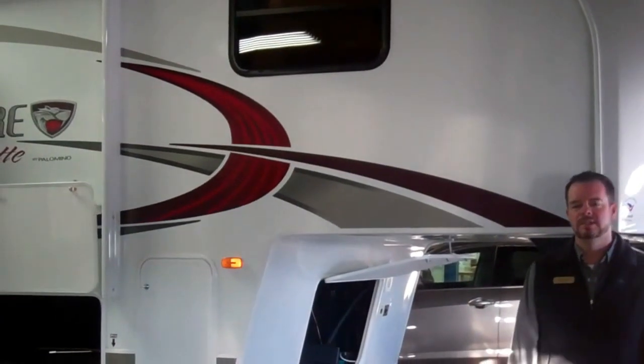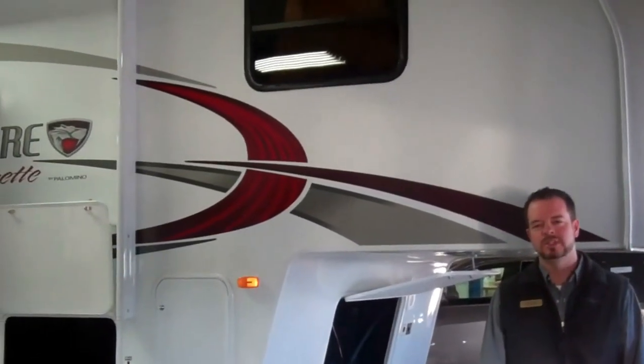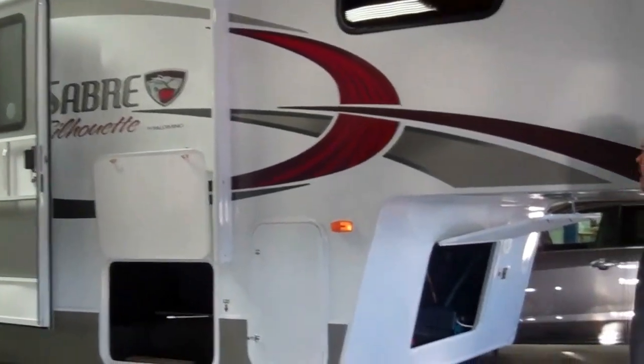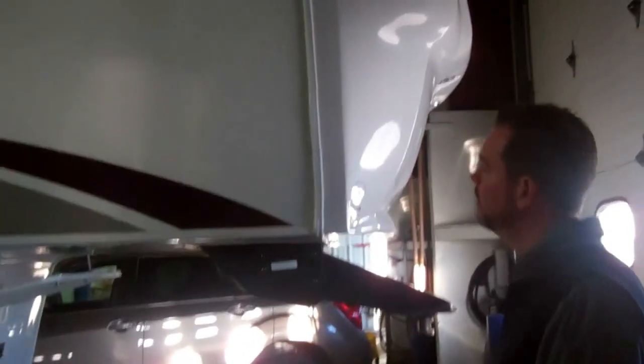Hello, my name is Scott Jewell, and today we're going to look at the Sabre Silhouette 2012 290 RKDS. This is a half-ton towable fifth wheel.